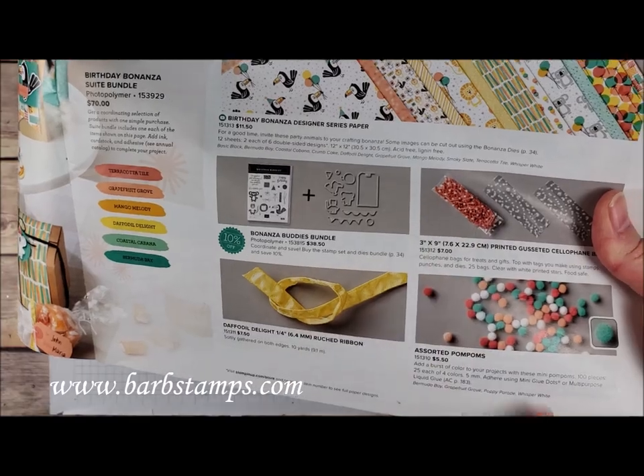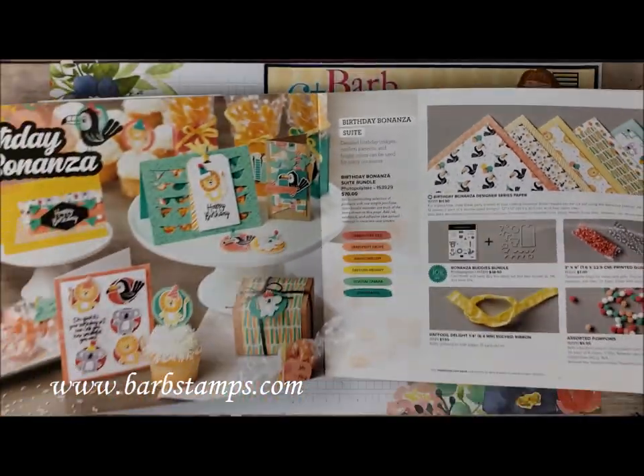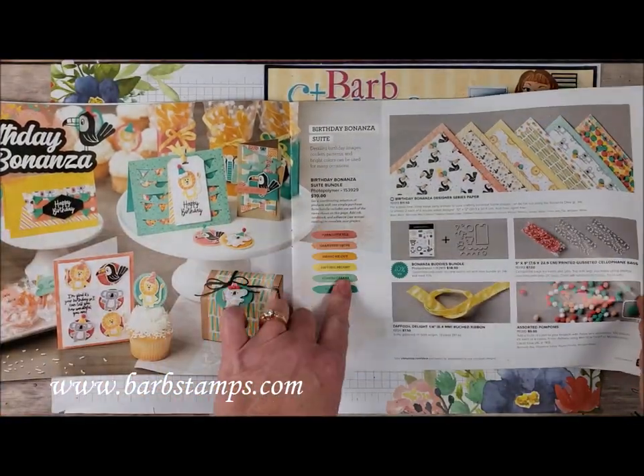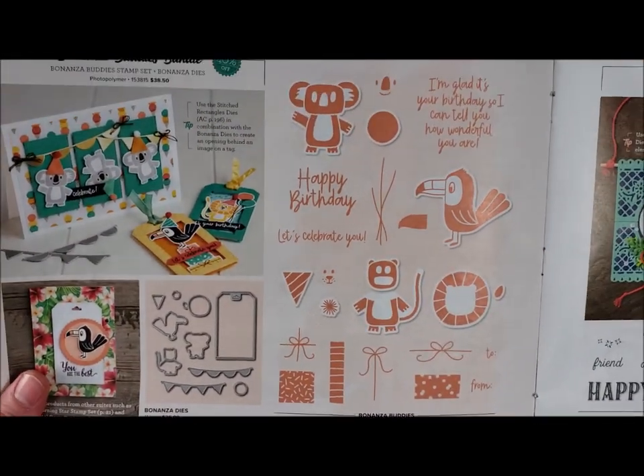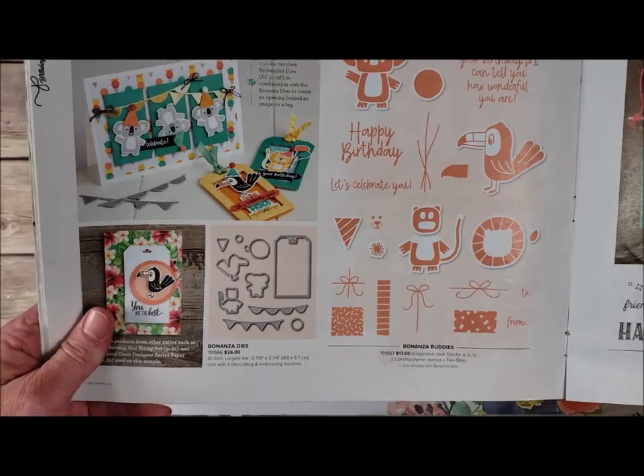We have the printed gusseted cellophane bags and the assorted pom-poms. I have a little color combination chart here and then over here on the next page you find the detailed images of the dies and the stamps.